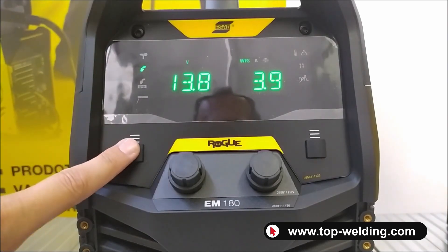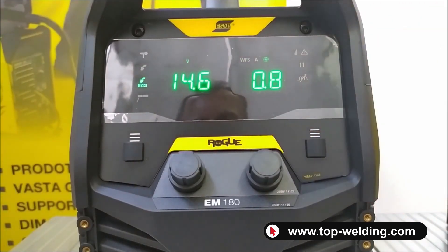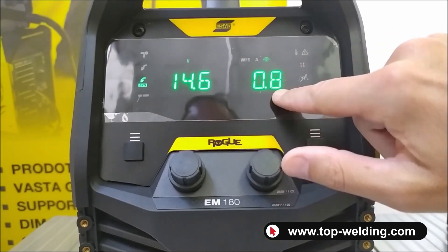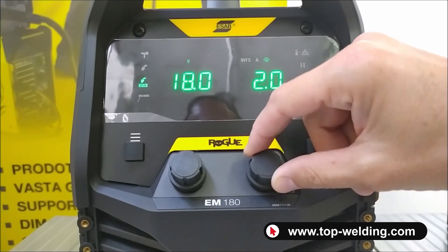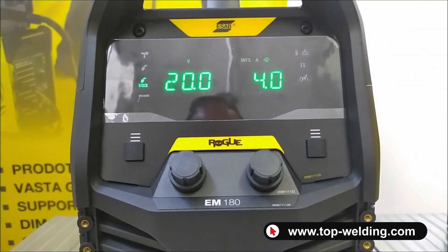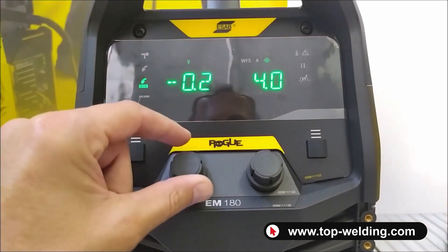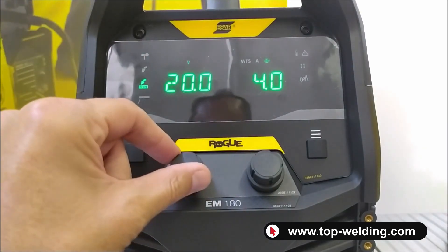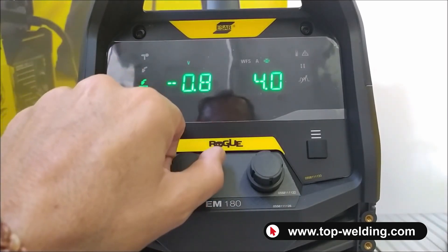Moving to synergy mode, after setting the parameters inside the door, I adjust the sheet thickness on the right: 0.8, 1, 1.5, 2mm. Automatically, the welder will adjust the wire speed and the welding tension. On the left, there will always be a zero reference value recommended by ESAB, which I can then modify positively or negatively.